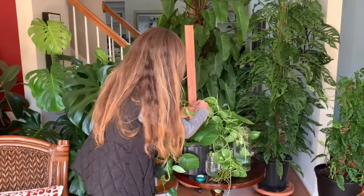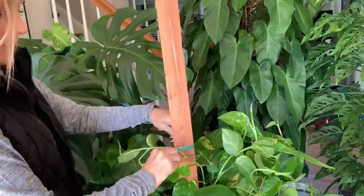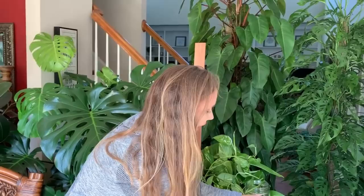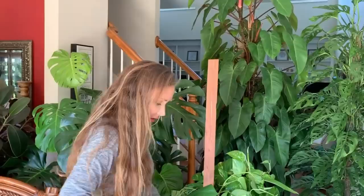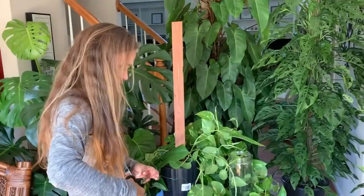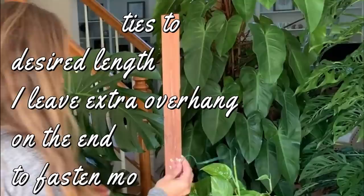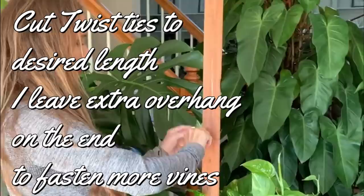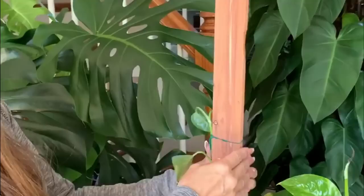I'm just going to go ahead and do the twist tie. I wish I had my staple gun with staples — that's ideal for me. This is a lot of twist tie to use, but as it grows and adheres we can reuse and recycle it. Let's see if we like the way this looks. Yeah, I like this better.